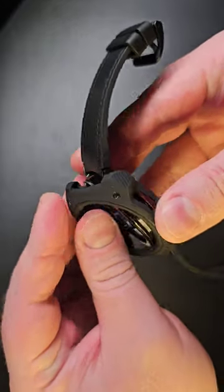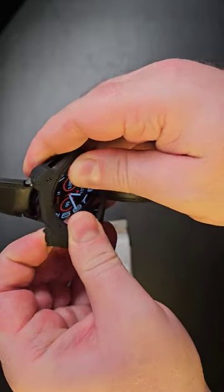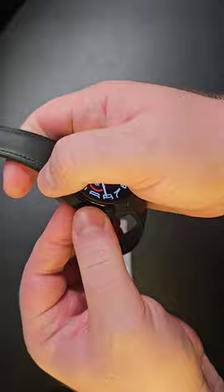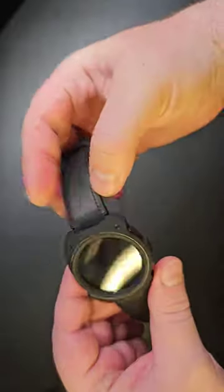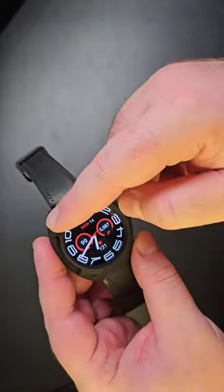You connect it from one side and then just drag it onto the other side into position. Make sure it's all in — and like that. That's how it looks.